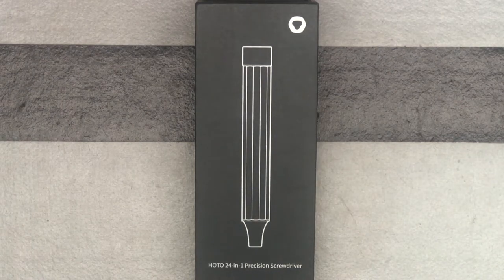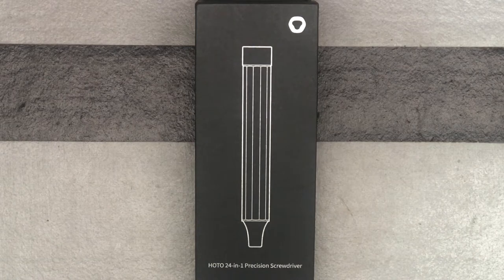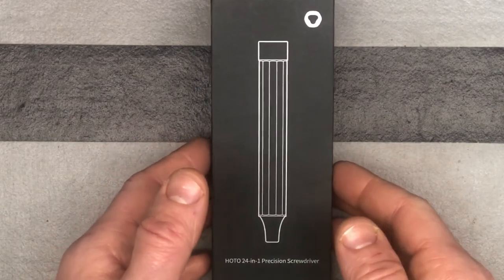HOTO Tools came through again with a really nicely designed 24-in-1 precision screwdriver. This is a manual screwdriver but it's definitely really pretty. It's got a great design and it's going to work great for what I need it for — doing gel blaster modifications. Having a manual screwdriver is good too. It's nice to use the electric one but sometimes you end up messing things up because you need to be a little more careful. So let's check it out.